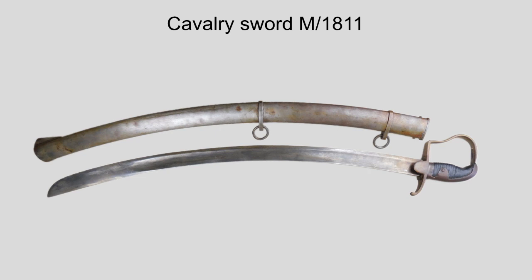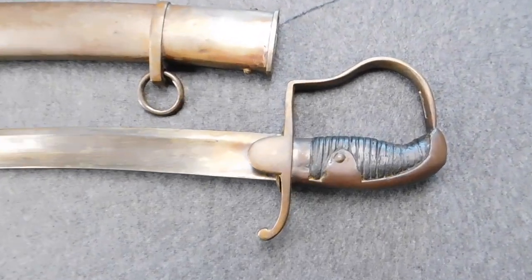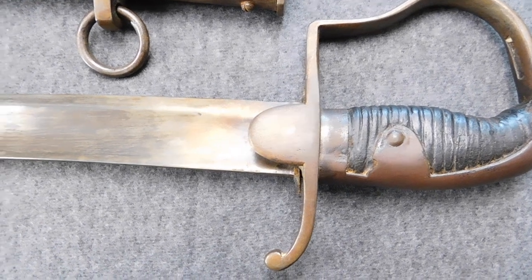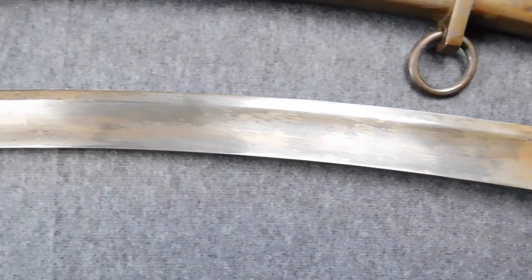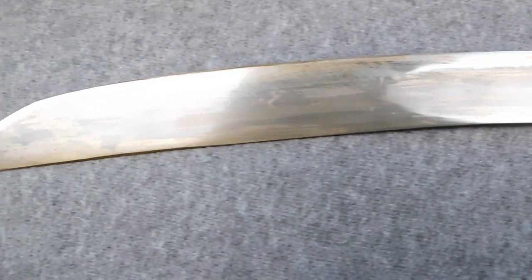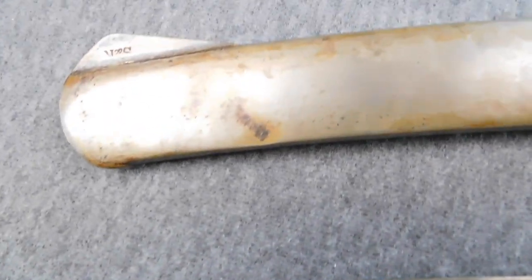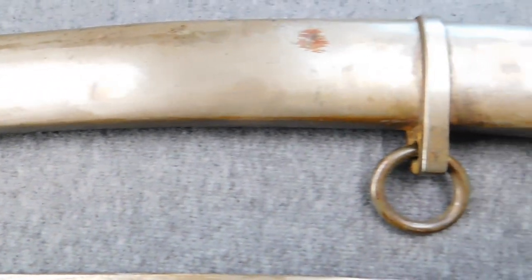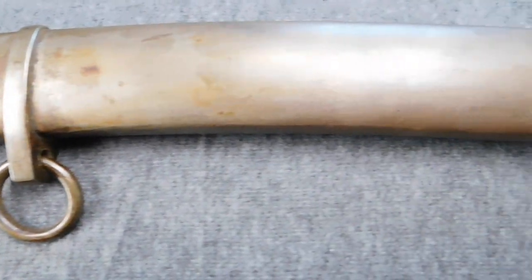We are going to start with the model of 1811, also known as the Blüchersäbel, named after a famous Prussian field marshal. During the Napoleonic Wars, Prussia, like many other countries, got help from Great Britain in the form of weapons. Prussia got a lot of 1796 light cavalry swords, and they liked them so much that they started to produce these swords themselves as early as 1811. The now-called model of 1811 only differs in some minor things from its older cousin, the model of 1796.